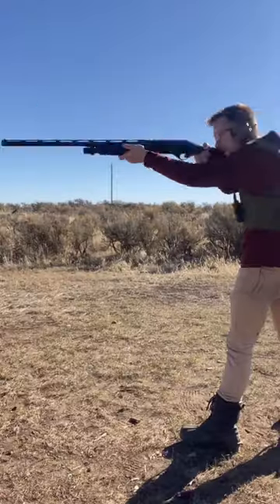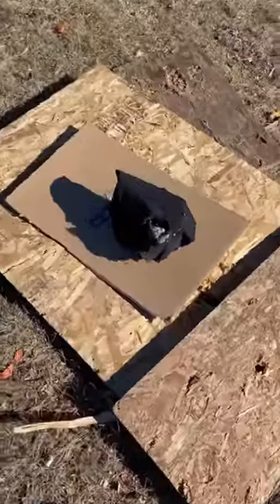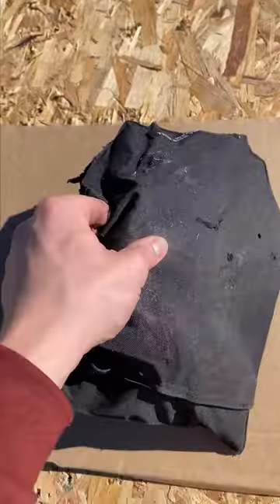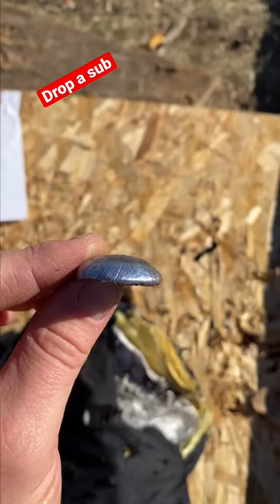Now let's throw it at the safe-life body armor. Oh, this is not looking good. Here's how we found the body armor. Take a look at this — it had no pass-through. This is the slug, and look how that thing totally flattened out. You guys think the body armor won, or the armor-piercing slug? Let me know in the comments.